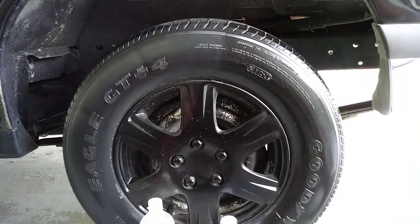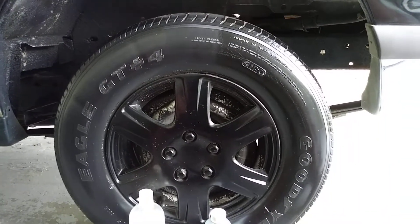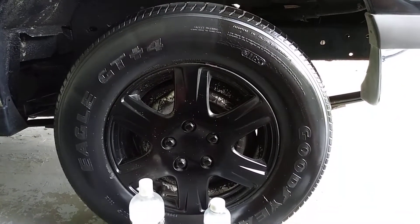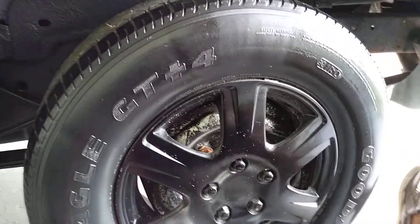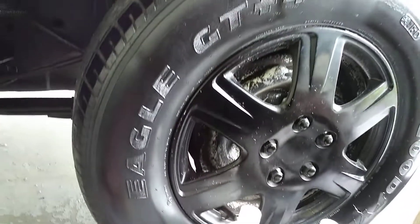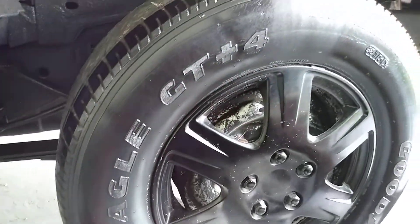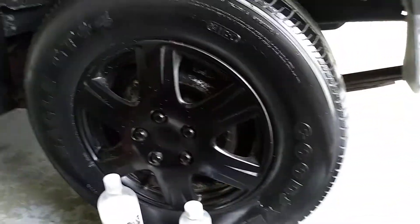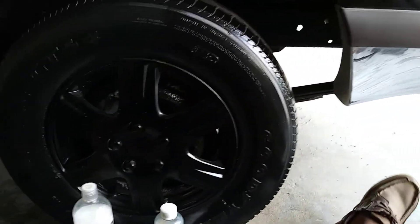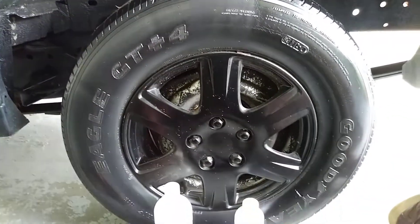But we're just talking gloss now, and if you want more gloss the CarPro Pearl is the way to go — you can see from here it's more black, more rich, and more glossy. I keep it real with you: the OttoBond is no pushover and is still a great product with a lot of bang for your buck, but the gloss, shine, and blackness just isn't there compared to the Pearl.